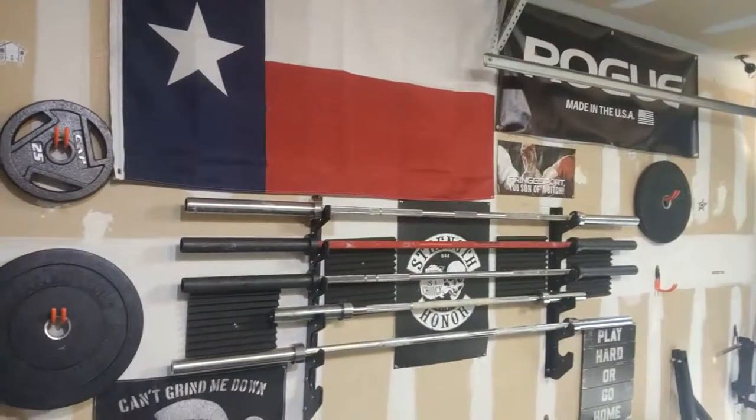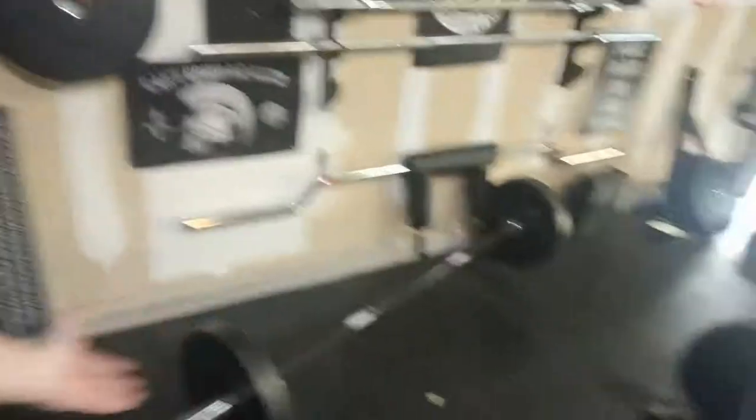I've used the Ohio Power Bar stainless steel and Cerakote for deadlifts and when lifting heavy with a stiff bar, I can only imagine what 500 or 600 plus feels like — your hands will start to kill. With the deadlift bar I don't have that at all, and that's important to me because I'm an IT cloud engineer and I've had carpal tunnel since 2011. Anything I can do to mitigate hand or wrist pain, I'm going to do it. The Ohio deadlift bar has worked really well for me.